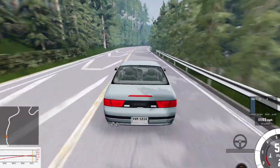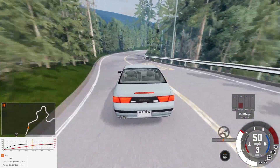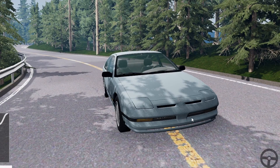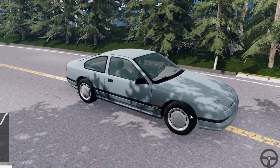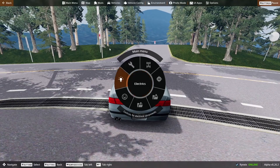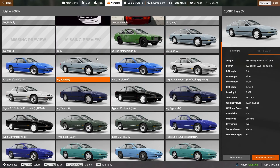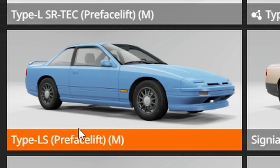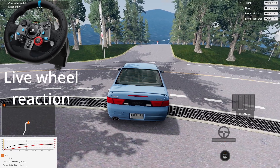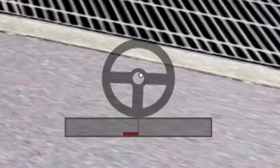Hey, what's up guys, welcome back to BeamNG Drive. Today we're going to be taking a look at a few wide body kits. You may be wondering why I'm bombing the touge in a stock 200BX — well, I'll show you by example. We go to vehicles, then 200BX, type LS pre-facelift. This looks very nice, but the game basically tells you to go to hell and destroys your force feedback, as you can hear.